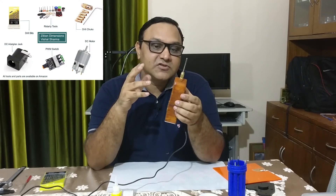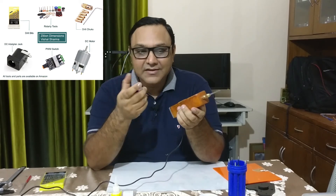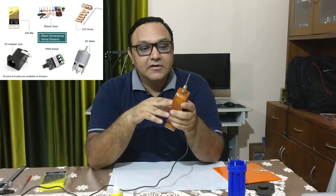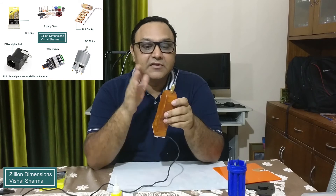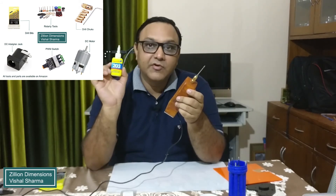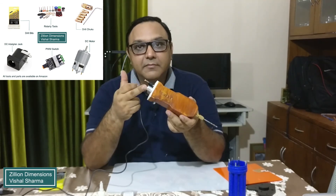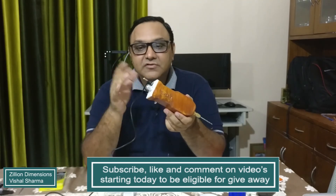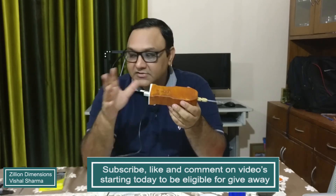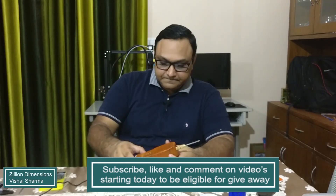You can create this drill even if you don't have a 3D printer. Instead of printing this casing, you can use a smaller cold drink bottle — like Coke, Pepsi, or in India a Minute Maid bottle, which is tougher. In the bottle cap you can put the DC motor and glue it — I use Fevikwik 203 glue for that. Then you can order the PWM switch, the female jack, and the DC motor from Amazon, or go to a local electronics store to buy the components.